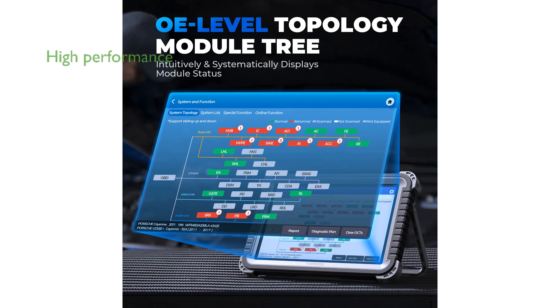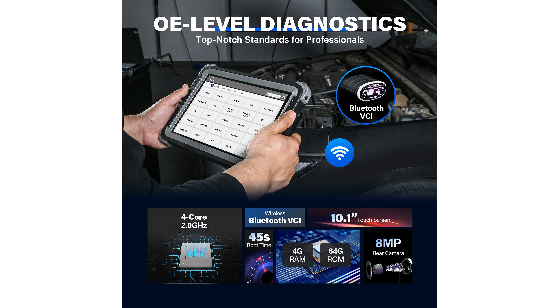The device features a large 10.1-inch touchscreen, 4GB of RAM, and 64GB of ROM, all powered by a fast 2.0 GHz quad-core chipset for smooth operation.